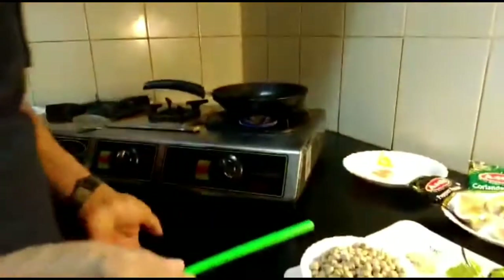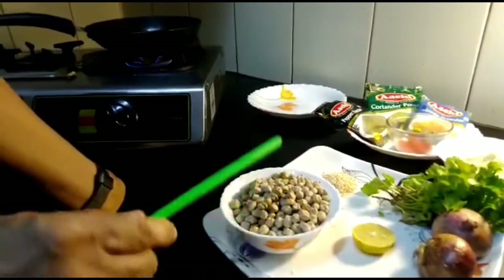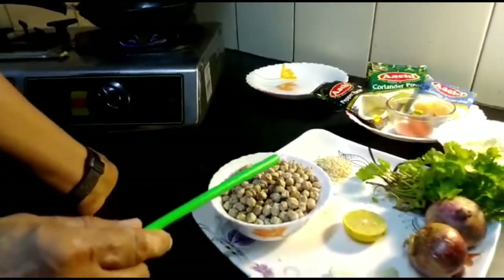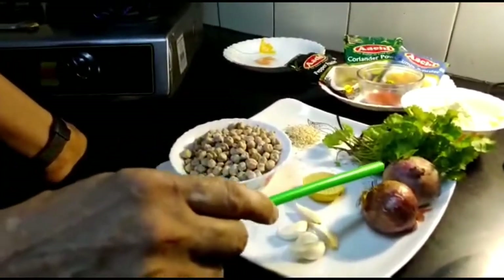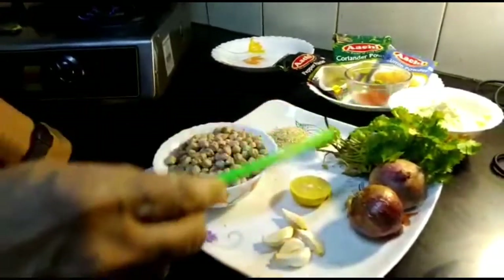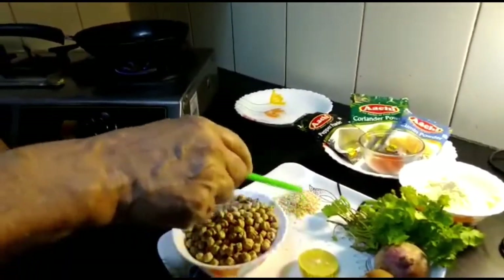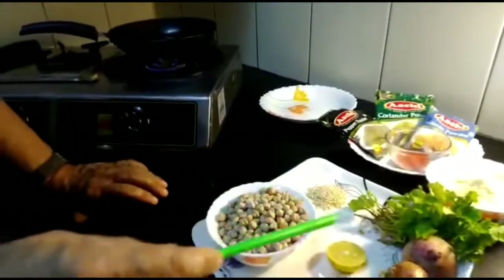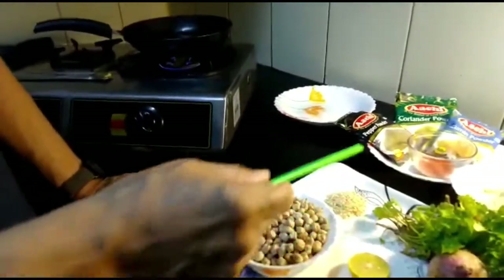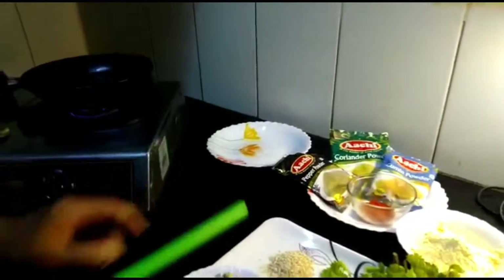Chickpeas is very high in fiber and protein. We are going to put it in a blender, along with garlic pearls, 1 to 2 chopped onions. It requires lots of coriander leaves — the taste from that is very beautiful. We add some lemon juice, white sesame seeds, pepper powder, coriander powder, cumin powder, and chili powder.